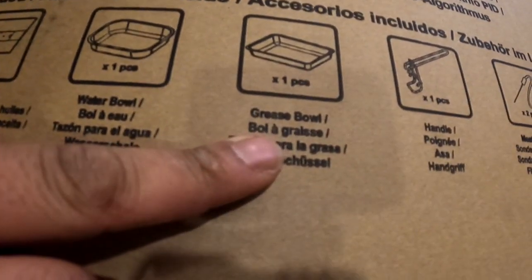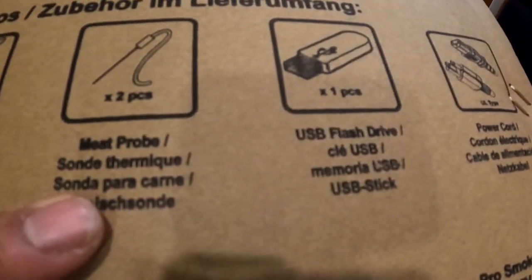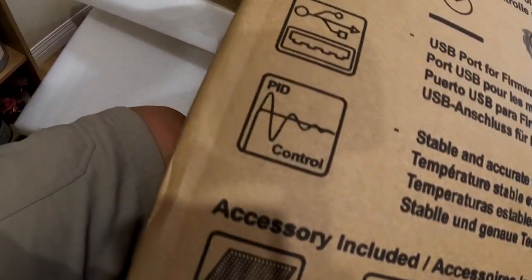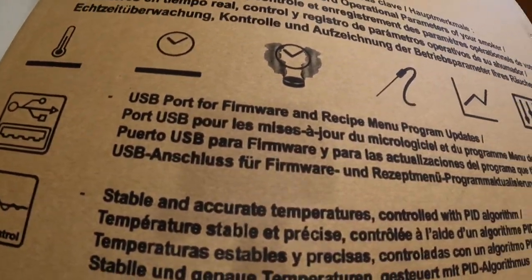The box is huge. So we got four food racks, one oil drip tray, water bowl, a grease bowl, one handle, two meat prongs, one USB flash drive, and we have the power cord. It has pretty good PID control, thermostat — it's timed and fully automatic basically.